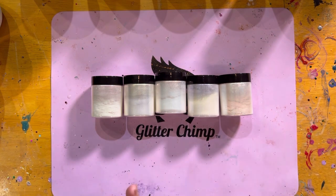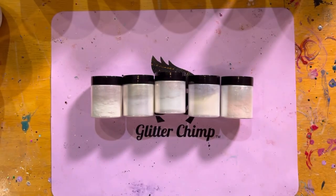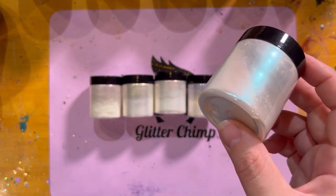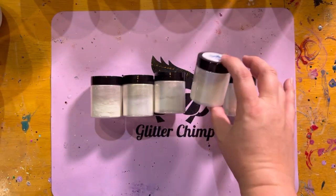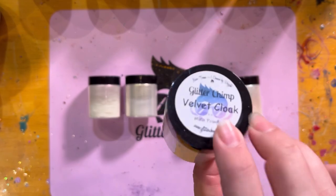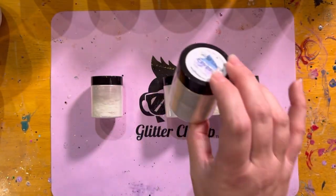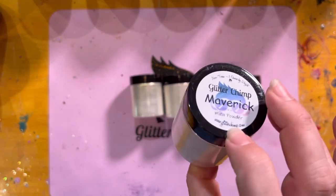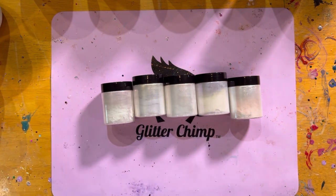The first one is Riddler, which has a little bit of a green shift in the jar. Then you have Must See, which gives you a little bit of a blue shift. Velvet Cloak gives you almost like a pink kind of shift. Eclipse gives you a gold shift, and Maverick gives you a purple shift.